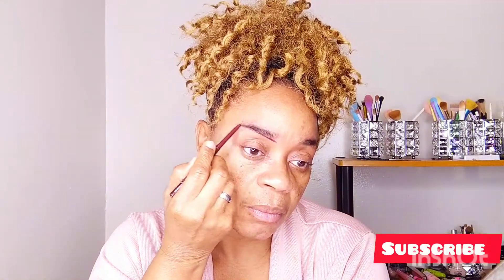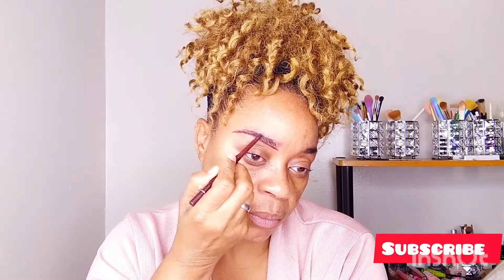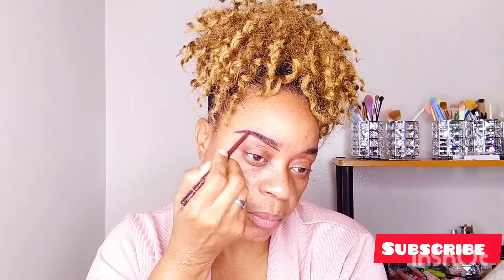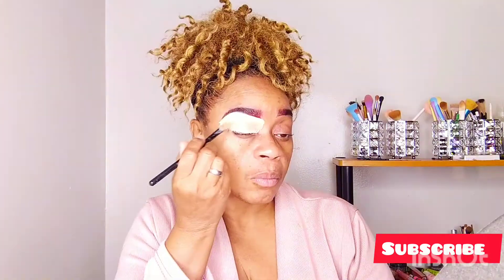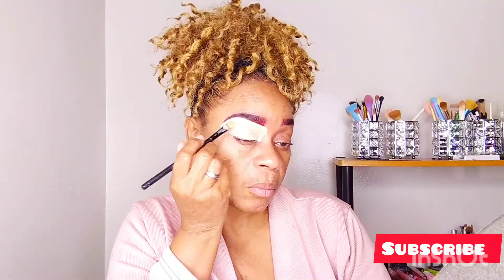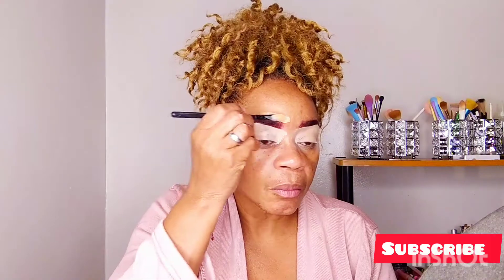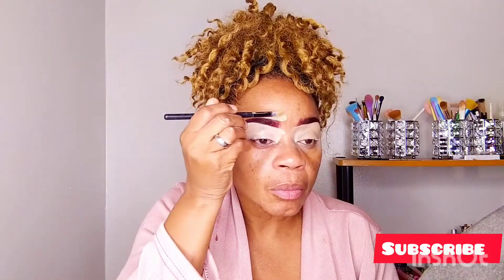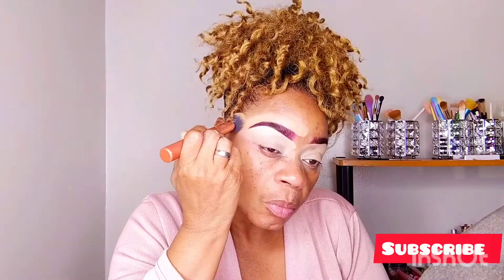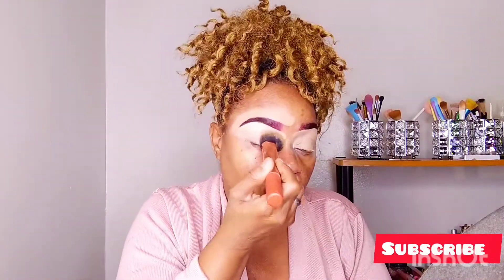Just following the shade of my natural brow and sketching it out, then I'm going to fill it out — nothing dramatic. Then I'm going to go in with my LA Girl Pro Concealer in the shade Porcelain. It's a light concealer and I drag it down because I'm also going to use it for eyeshadow base. Above my brow, I went in with my LA Girl Pro Concealer in the shade Fawn just to sketch out my brow.